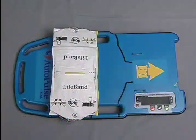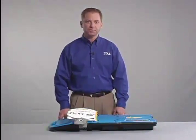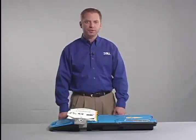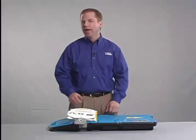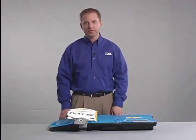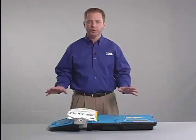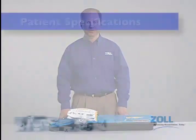The Autopulse's load-distributing lifeband is integral to the device's unique ability to improve blood flow and lessen the possibility of CPR-related injuries. The lifeband takes the force that is normally applied to one small area under the hands during manual CPR, or at the end of a piston with pneumatic-driven devices, and spreads that force over a much wider surface area of the chest. The lifeband can accommodate the following patient specifications.